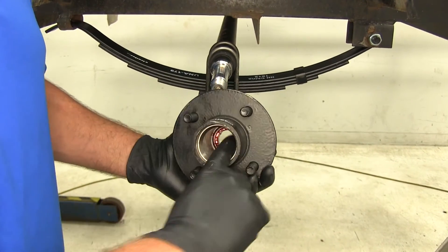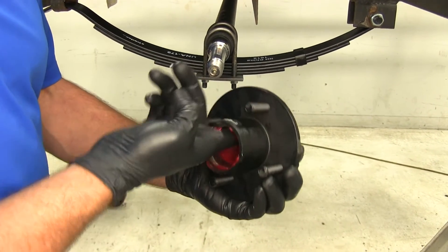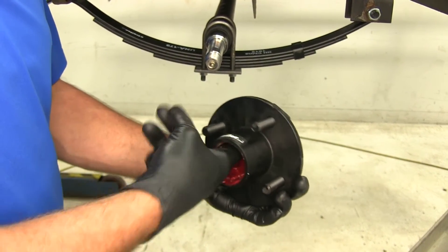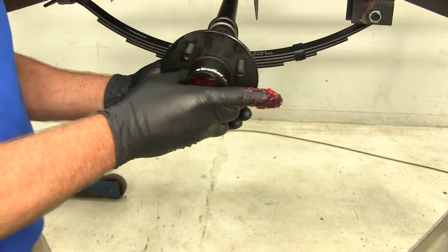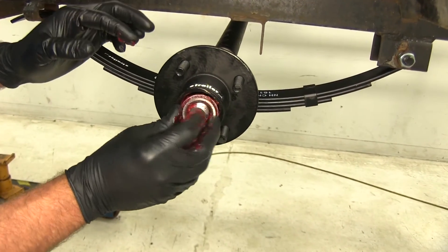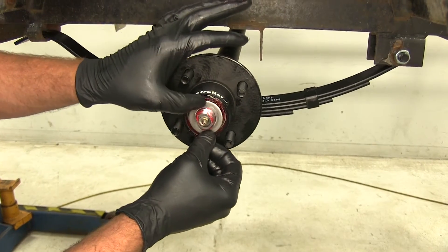Inside the hub you can see just a little recess area — take a wad of grease and get it inside there all the way around. It'll save you some time with the grease gun filling it up later. Now we're going to slide the hub on, place in our outer bearing with the taper side in, then slide on the bushing — it's going to match the flat portion on the spindle.